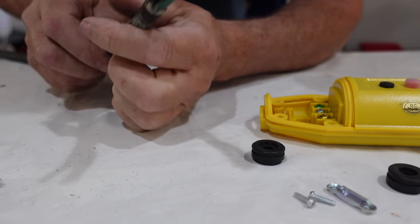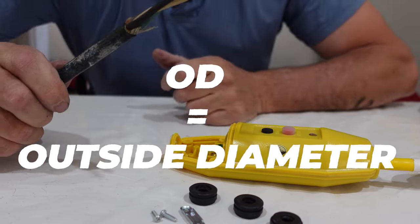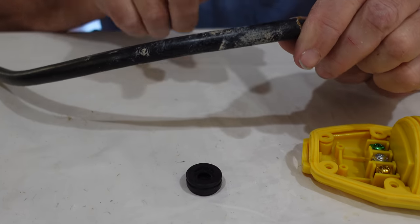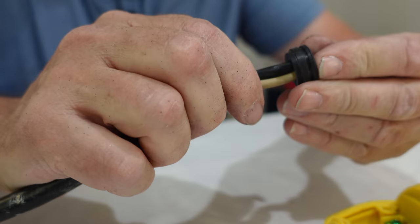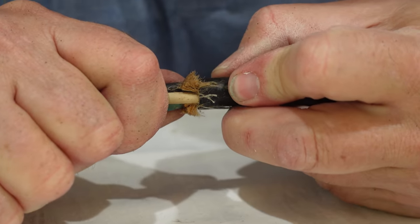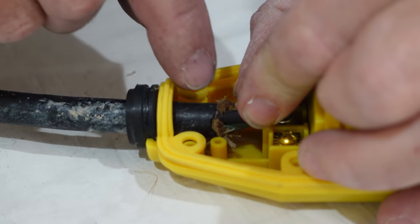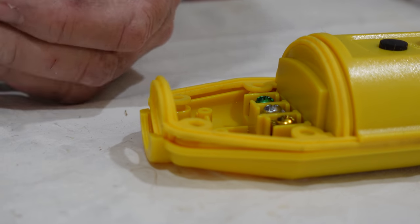Now let's put on the grommet. The kit comes with three different sizes depending on the OD of your cable — obviously it's going to be the biggest one for our cable. I'm going to get a little spit, get that sheathing wet. It's important to go on in the right direction; the instructions will tell you which way it goes. I need to push it further because I want this clamp to clamp down on the sheathing.